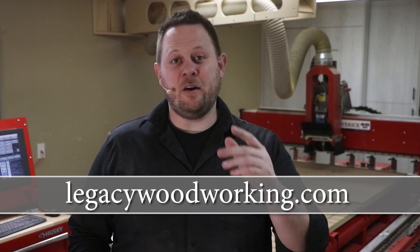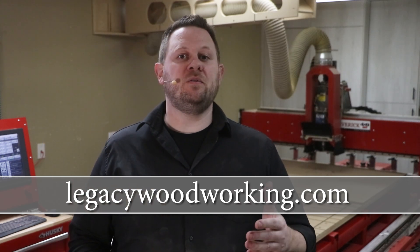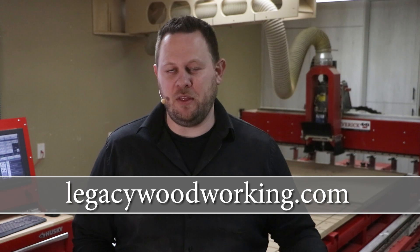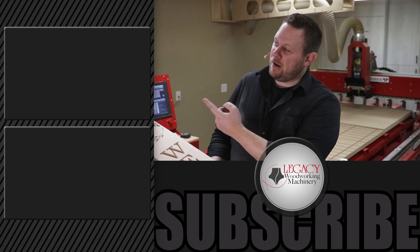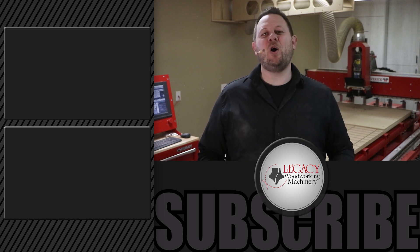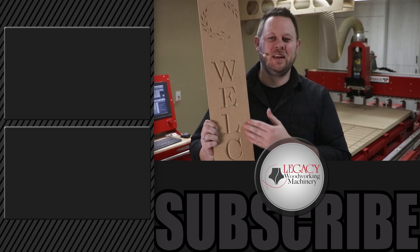So enjoy! If you're interested in learning more about a Legacy CNC and what it can do for your woodworking capabilities or business opportunities, I recommend you visit our website at LegacyWoodworking.com. We have all the product pages, disciplines, and demonstration videos all there. If you're interested in seeing more cutting demonstrations like this here on YouTube, just click right over there. Give us a like, subscribe, check that notification box. And as always, thank you for watching. Remember, Legacy solves more woodworking problems than any other CNC manufacturer in the industry.